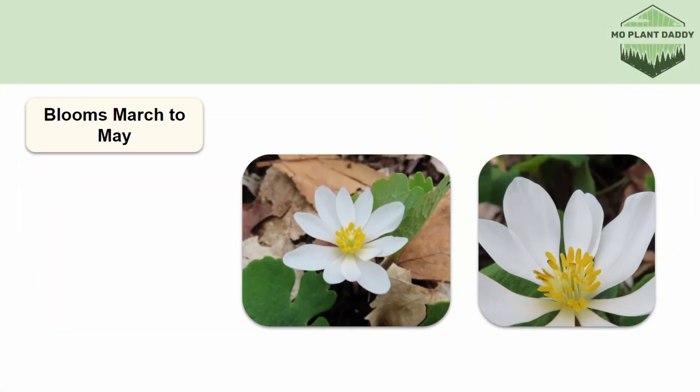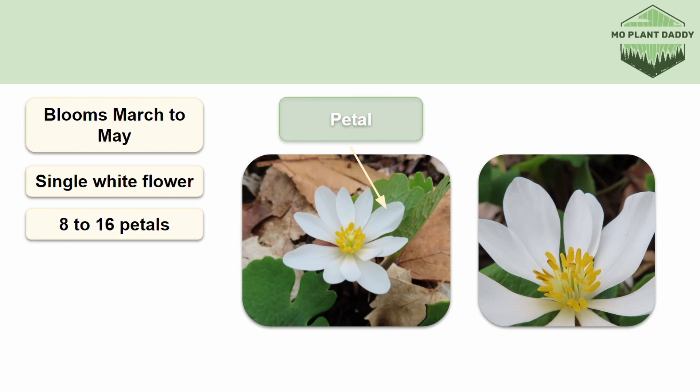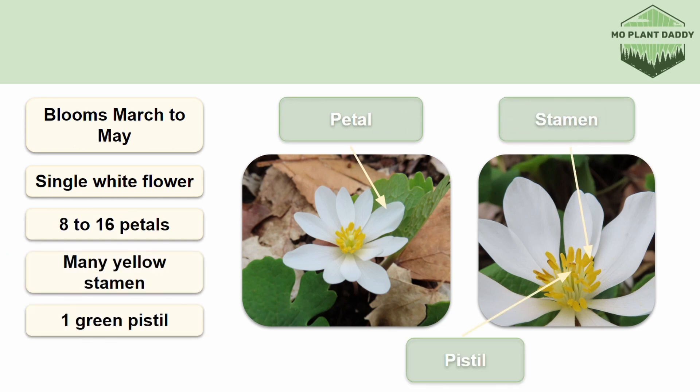Bloodroot blooms March to May, being one of the first wildflowers to bloom, and when it does, it produces a singular white flower. Each flower has 8 to 16 white petals, many yellow stamen, and a single green pistil. These flowers also have two sepals that fall right off as the flower is blooming, so you'll typically see them without their sepals.